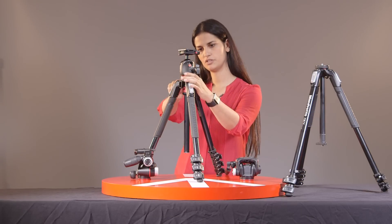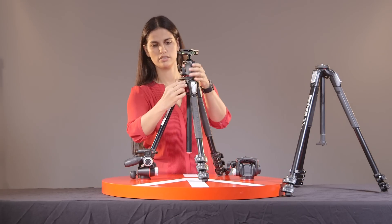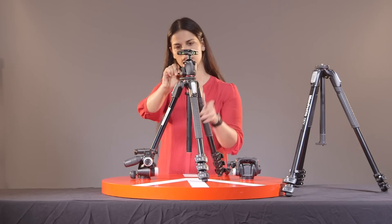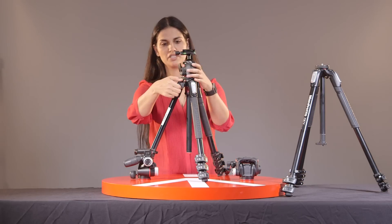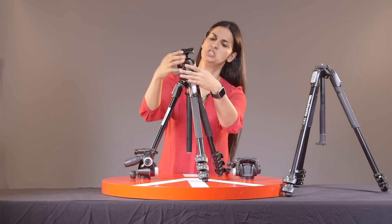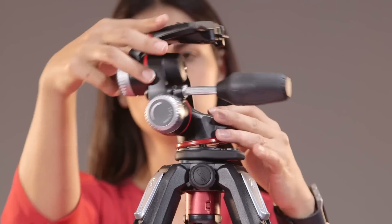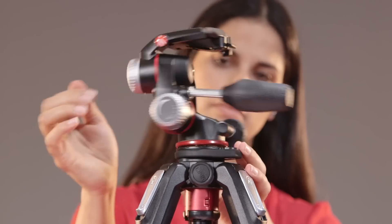Now, there are a couple of things you should be aware of. You can lock the center column knob right there — make sure that you have it locked. There is also the locking system right here for the ball head. If you just want to switch the head, it's pretty straightforward. You just unscrew it — it takes a little while — and you can very easily put another head on.